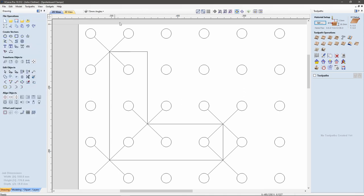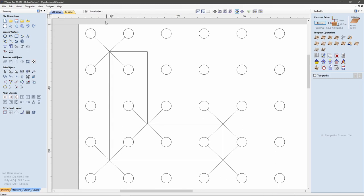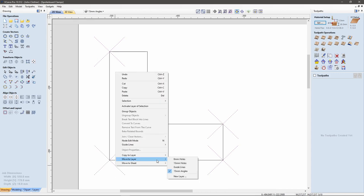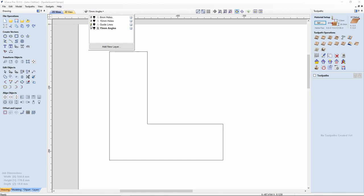Let me switch off the guidelines — I don't need those for the moment. I've ended up managing to move my guidelines onto the same layer, so let me deal with that quickly. All I need to do is select all the ones I don't want, hold down Shift, right-click, move to layer and select guidelines. Now they've gone, but I can bring them back whenever I want them.